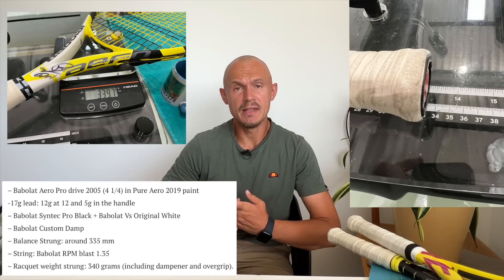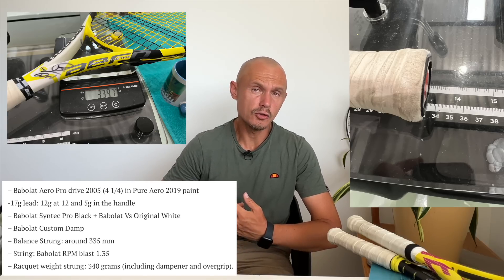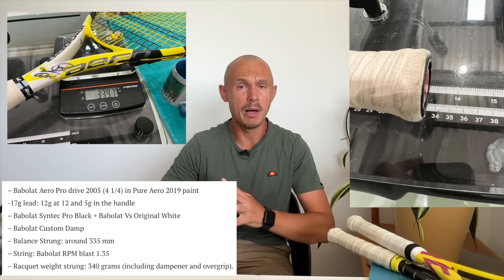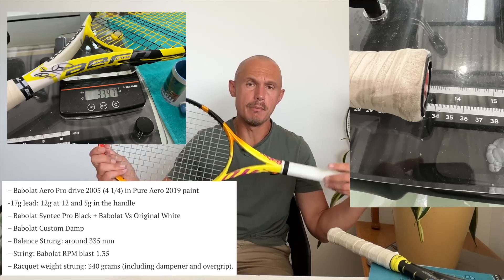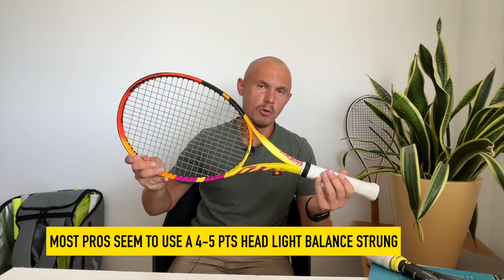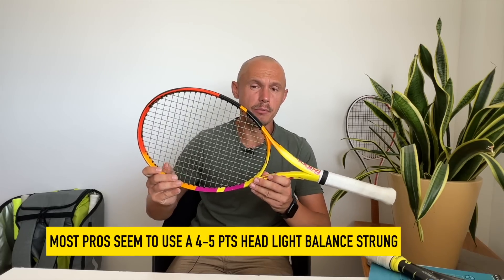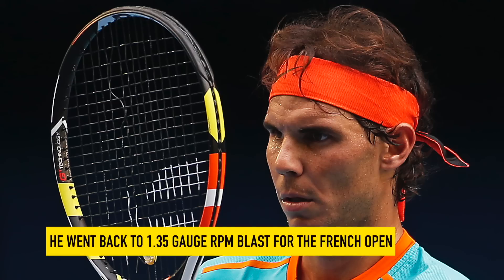So what are Rafa's old specs for the Aero Pro Drive original? Grip size 2 — he uses a small grip for his height and stature. 17 grams of lead added: 12 grams to the hoop, which is a lot and bumps up the swing weight massively, and 5 grams in the handle. He plays with a balance that's almost even — 33.5 centimeter balance, meaning it's 2 points headlight. Carlos Moya uses this balance too. He strings it with RPM Blast 1.35 gauge — back to the old string, get more control for the French Open.